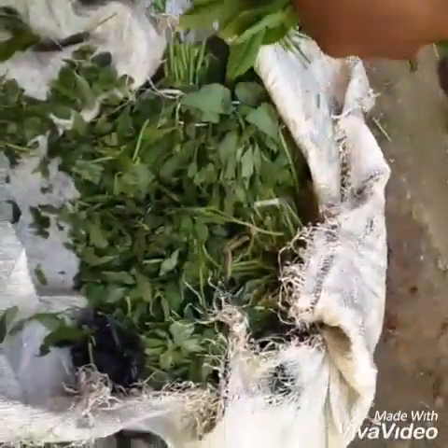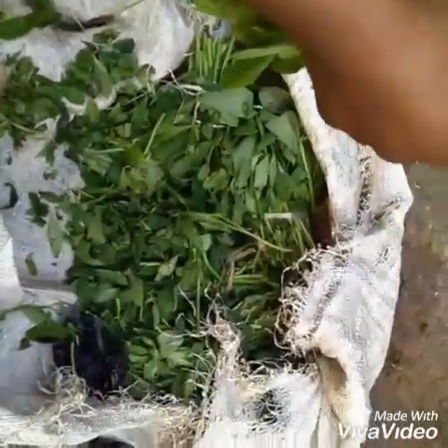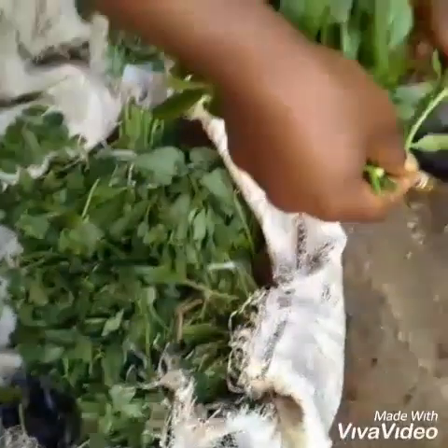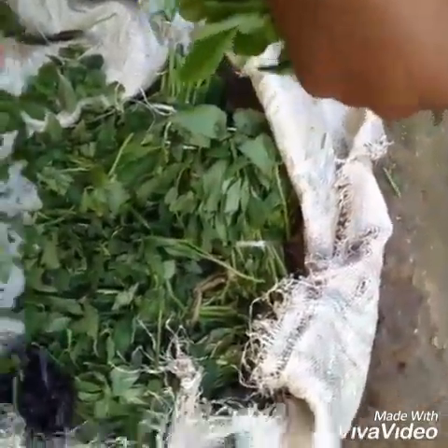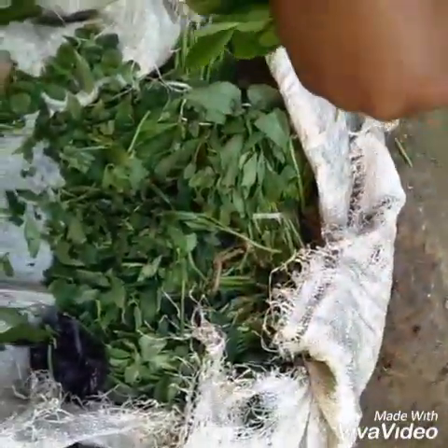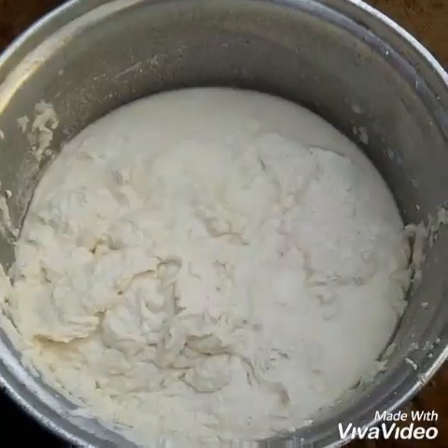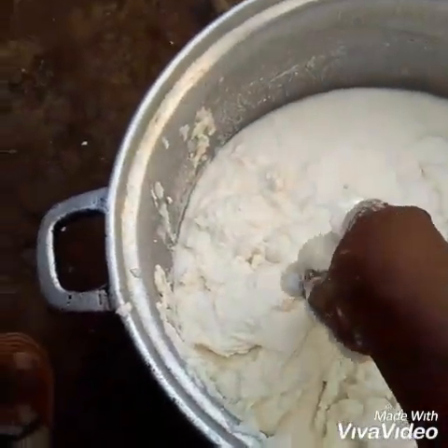Hello guys, today we are cooking the typical Cameroonian food made by the Bayangi people — water fufu and eru. As you can see, my sister is fixing what's called water leaf right now. Water leaf makes the eru soft. And right here we have the fufu — water fufu made out of cassava.